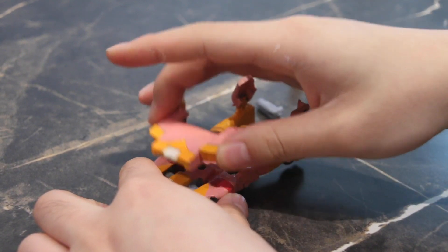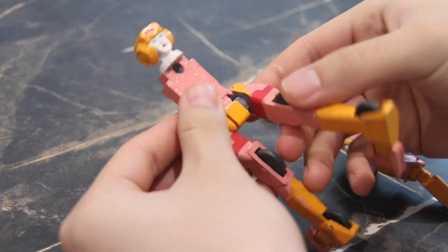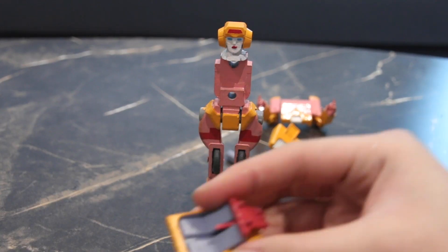After that, your next step is to splay the arms outwards to give space to remove the seats, then you remove the front. From there you can see the base, so you just flip the legs forwards and shift them closer to the crotch to form one crotch section.